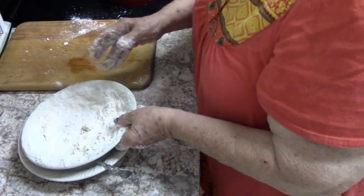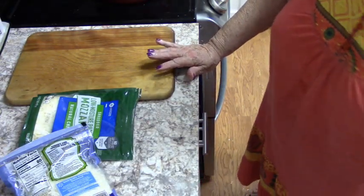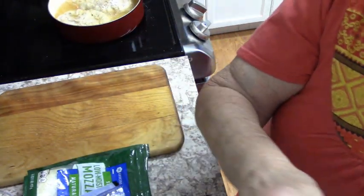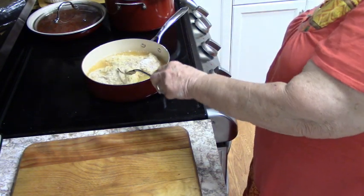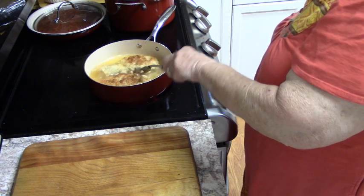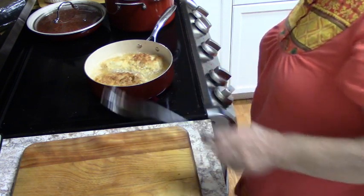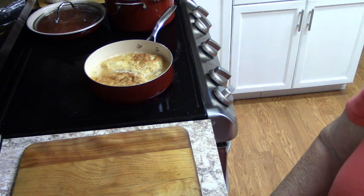I'm going to let them fry and clean up this mess — I'll be right back. Let me get you a little closer so you can see them when they're ready to turn. I would have liked that one a little darker; I'll probably turn it back over the other direction. We'll keep frying about another three minutes on this side.